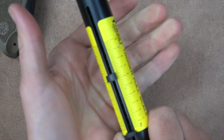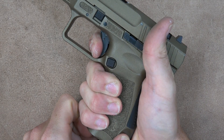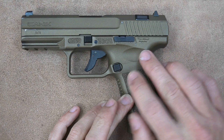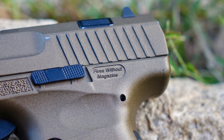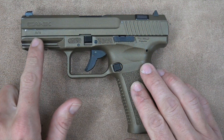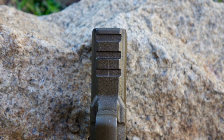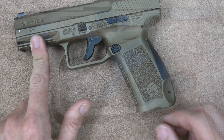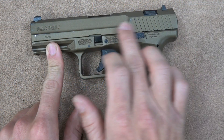In single action it comes in just over six pounds. The difference in weight isn't huge — it's really the length of pull that's the big difference: very short in single action versus the full pressure through in double action. It does fire without the magazine inserted; it does not have a magazine disconnect, which I personally prefer. On the frame we have 1913-spec rails, so lights, lasers, and accessories will mount just fine. I also like the nice large trigger guard — I never find my trigger finger rubbing on it, which does happen with some pistols.